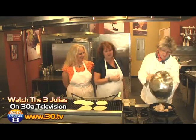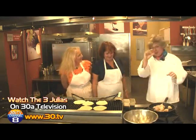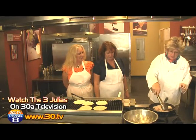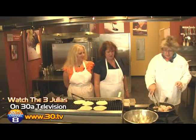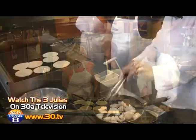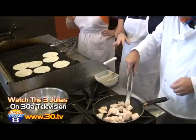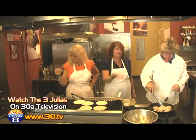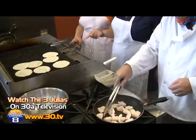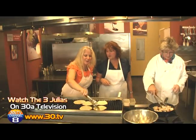How long do you cook those for? A good rule of thumb is about five minutes per inch of thickness, or until you see that the middle is becoming a little opaque. You can see it by the sides because you've got top to bottom. These are about half-inch cuts, so they're not going to cook for very long. We probably need to flip them over — just give them a little flip.